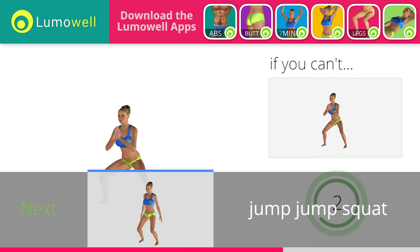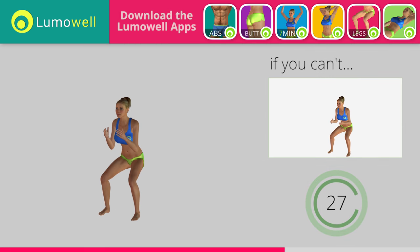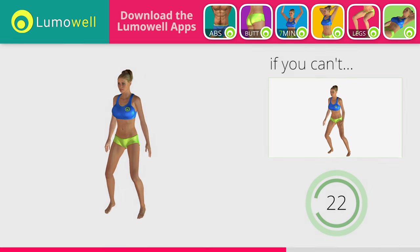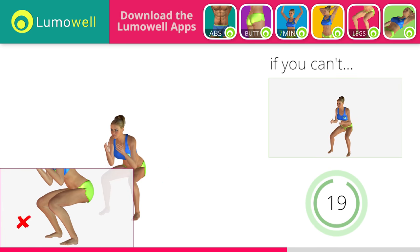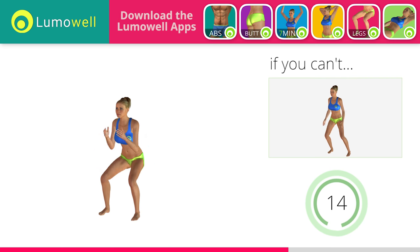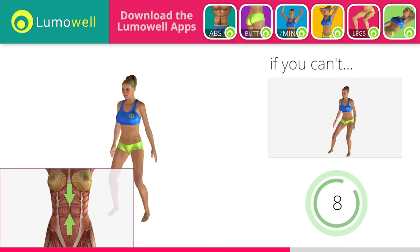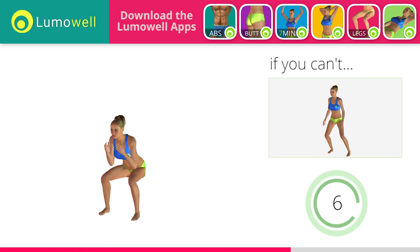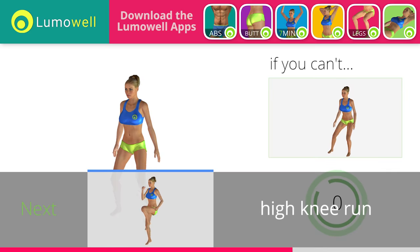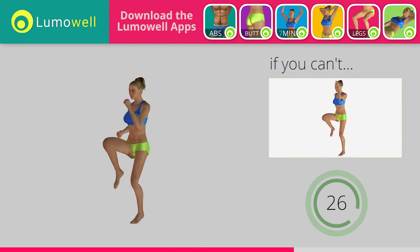3, 2, 1. Stop. Go! If you cannot do it, try not jumping sideways when you rise from the squat. Lift one foot slightly off the ground. Be sure your knees don't pass your toes during the squat to avoid any joint problems. Do not curve your back during jumps. Keep your abs tight. 5, 4, 3, 2, 1. Stop. Go! If you are unable to complete this movement, try slowing down the pace.